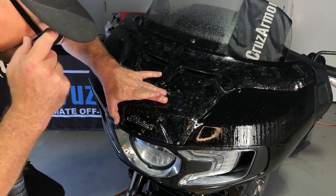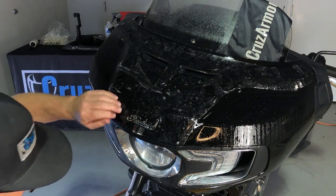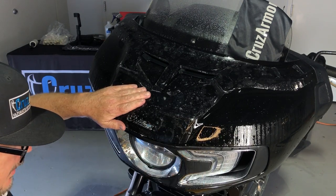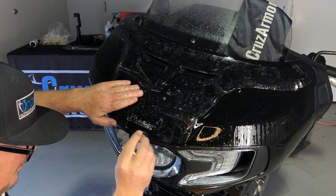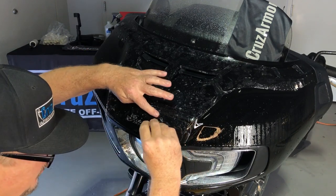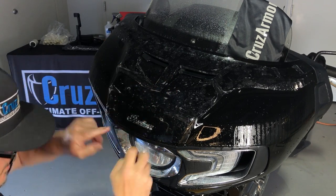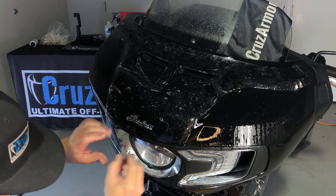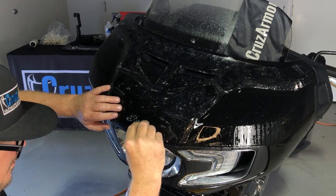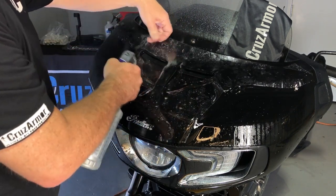We're lining this up next to the Indian logo — that's the first step. Get that lined up, and then use light little strokes. You're not pushing hard; you just want to get all the bubbles out but you don't want to pull the film anywhere. Getting it laid down around that Indian logo and along this front edge. You can see it's lined up, then we'll move our way up making sure everything's wet.